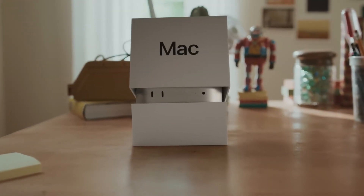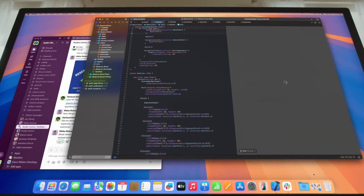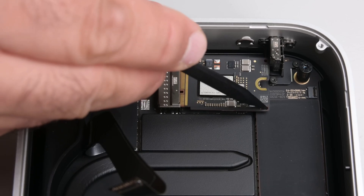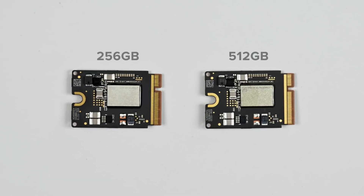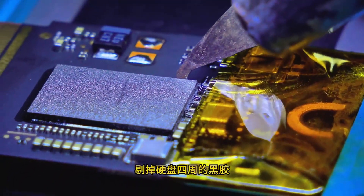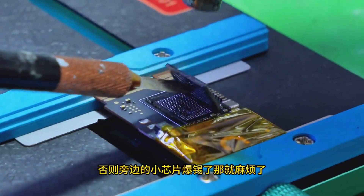Since Apple released the M4 Mac Mini in October 2024, this product, especially the base model, has been highly sought after due to its excellent cost-performance ratio. Apple has finally adopted a removable SSD design for the M4 Mac Mini, making it possible for users to bypass the Apple tax and expand storage capacity at a lower cost. The iFixit team has demonstrated that Apple's proprietary SSDs are not encrypted, meaning users can replace the NAND chips on the drive to expand its capacity. Currently, the process of replacing NAND chips has been thoroughly researched by hardware repair vendors.